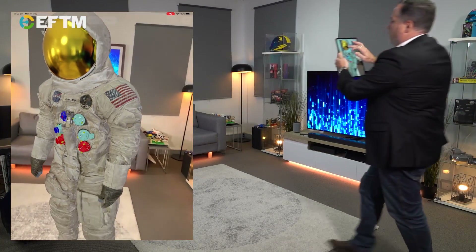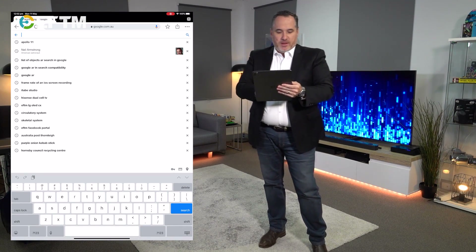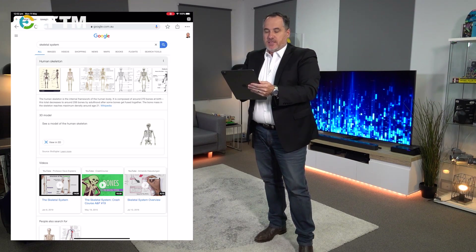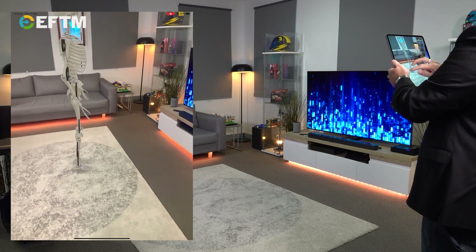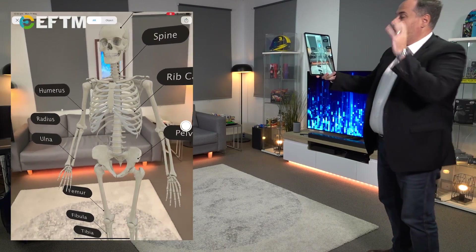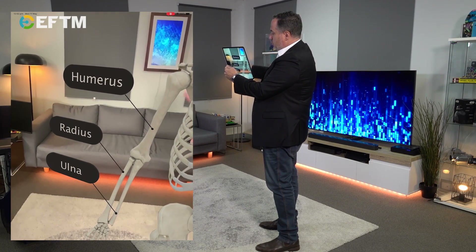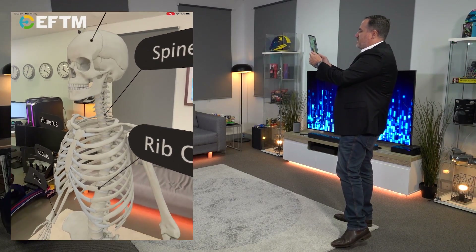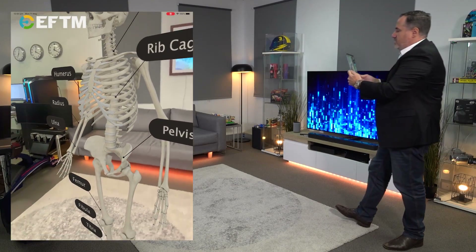These are great for learning and education, and that's what Google have announced recently — a whole extra set of these. For example, the skeleton. Let's bring up the skeletal system. We search for the skeletal system, lots of information out on the internet as you'd expect, and then View in 3D. We get the mapping of the room and placement of the model, which can also be rotated. A teacher in a classroom, or a parent homeschooling, can now use a basic smart device to look at all the different parts of the human body. The teacher could point and say, 'This is the humerus — your funny bone. Down here, your radius.' And even when you go inside, you can look up the spine.